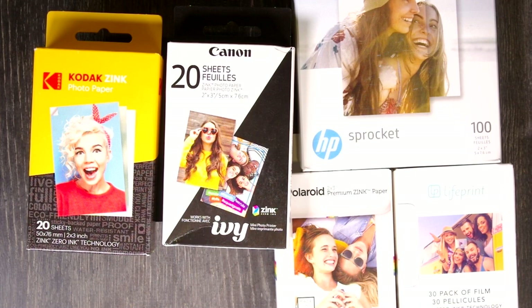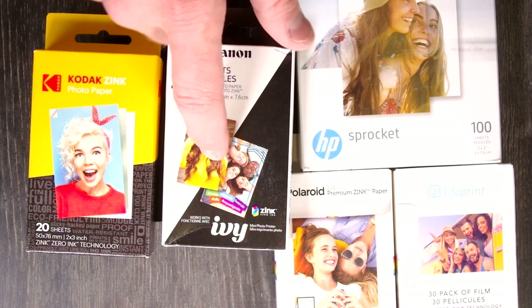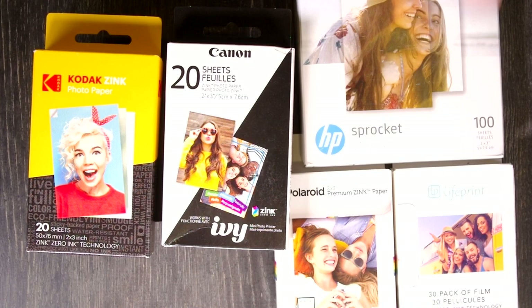I've picked out — there are 20 sheets in each of these four and 100 in these ones, but they come in packs of 10.